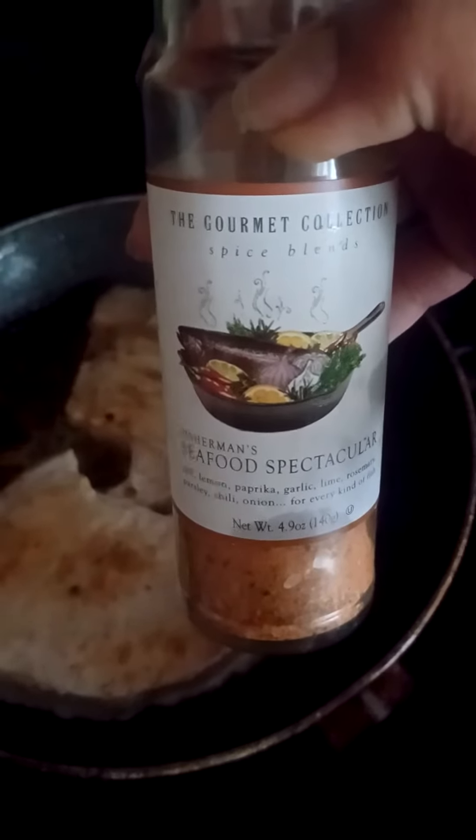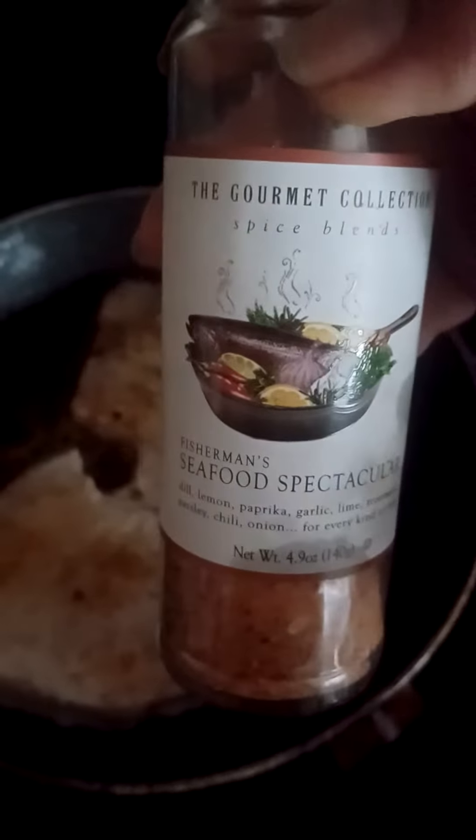I'm going to use some of this beautiful spice blend from the Gourmet Collector — it's called Fisherman Seafood Spectacular. It has dill, lemon, paprika, garlic, lime, rosemary, parsley, chili, and onion. It's for every kind of fish and it is absolutely delicious.